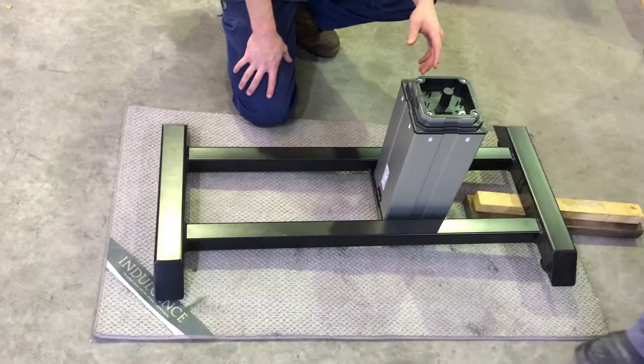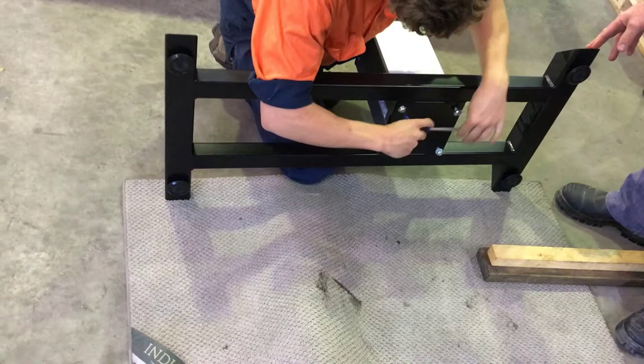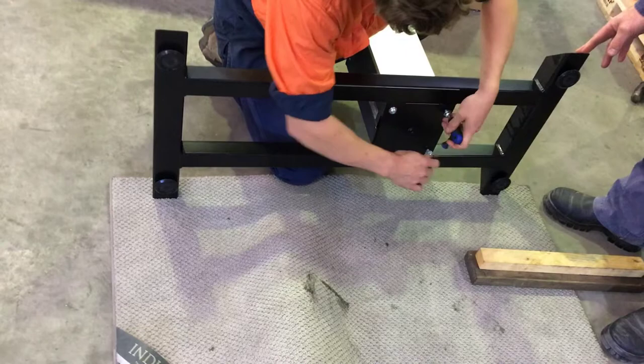Once we've got it just to finger tightness, we'll then take the unit and lay it onto its side to get access to the bolts from underneath. From here we're just tightening the tension to make sure it's actually tight enough that the vibration of the table won't cause it to come loose.